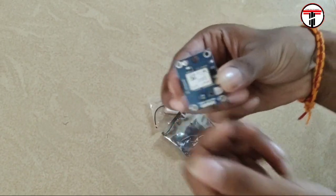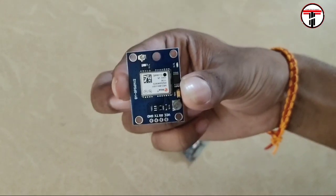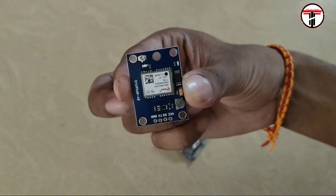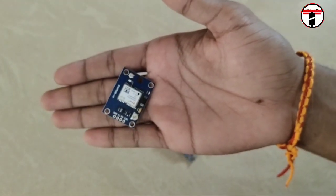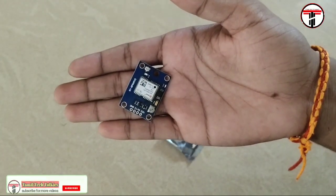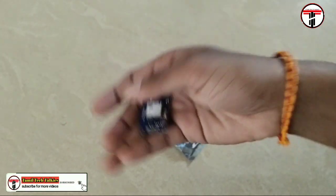Let's see what we are going to do with the connection and program. We are going to use the GPS module — specifically the NEO6M. GPS stands for Global Positioning System.